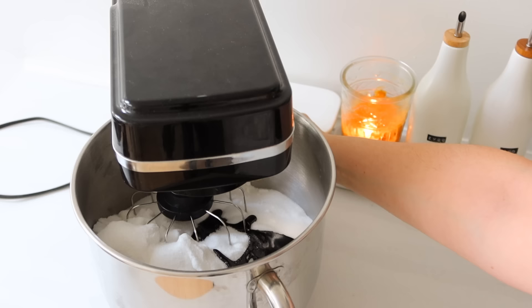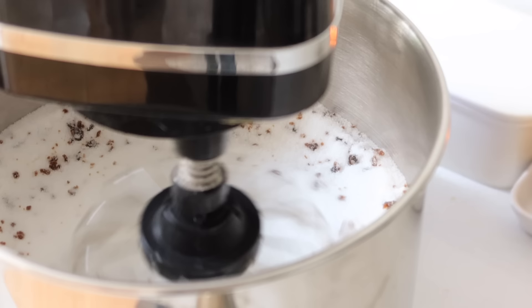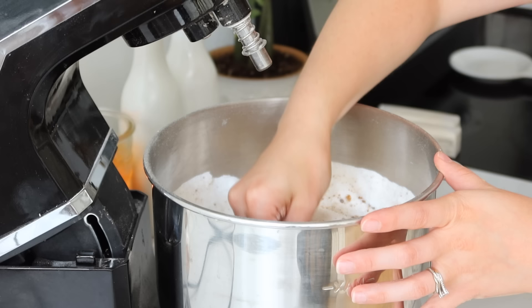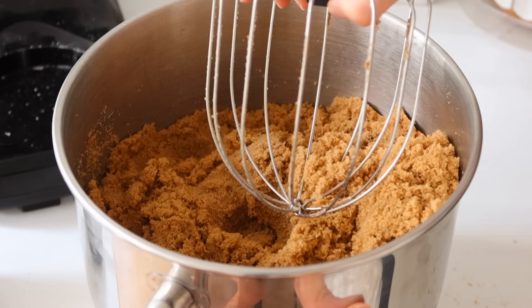You just take regular white sugar and you add in molasses, and it doesn't really matter if it's baking molasses or blackstrap molasses. You just might need a little less if it's blackstrap molasses. I like to put the whisk attachment on my mixer, but to get it completely finished and mixed in, I usually have to use my hands and really just smear that molasses into the sugar until it's to the color that I like.